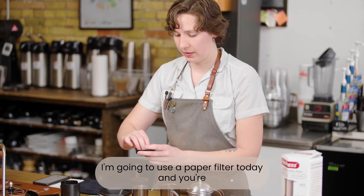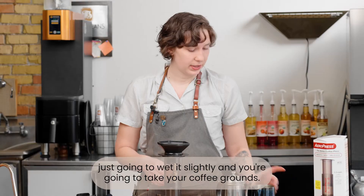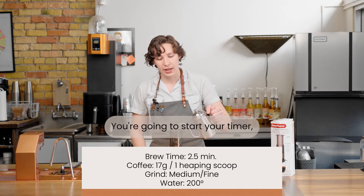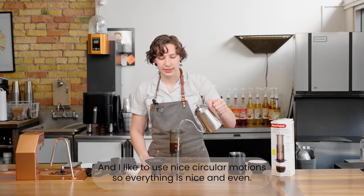I'm going to use a paper filter today — you're just going to wet it slightly, take your coffee grounds, put that in there, and start your timer and start pouring. I like to use nice circular motions so everything looks nice and even.